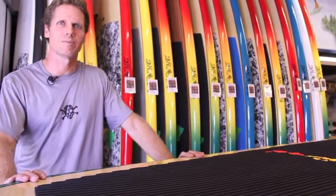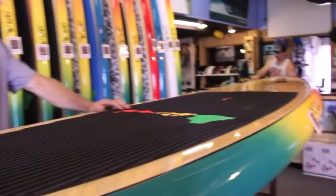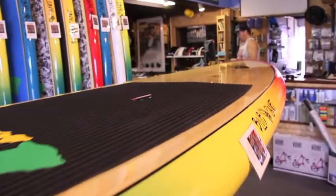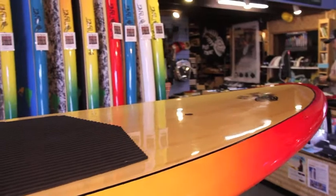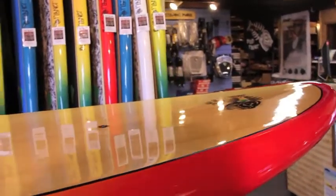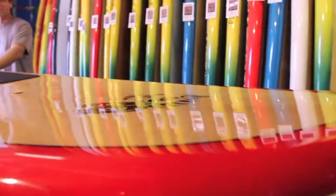This one has been really popular with the bigger, heavier guys — or tall heavy guys — that need a little bit of extra balance, or anyone that paddles in rough choppy conditions, or anyone that has a little bit of challenge with just staying balanced and staying on their board.